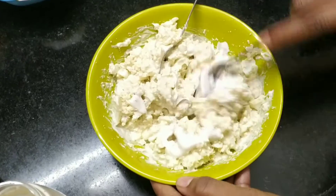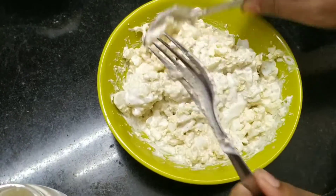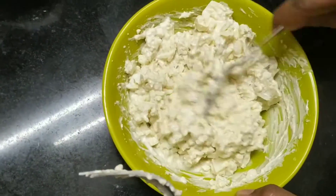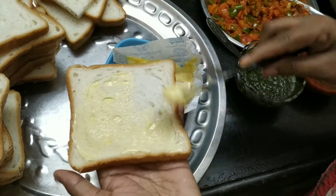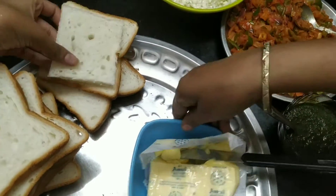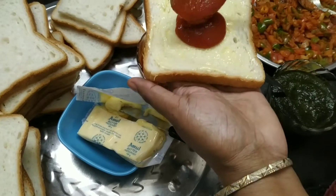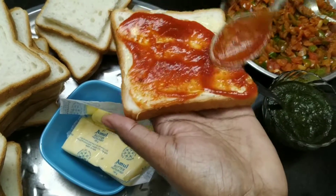Our egg mayo mixture is ready. Now we have removed the bread and will spread the filling generously. You can cut the sides of the bread if you wish, but we think it is a waste, so we will eat it all. We will put the sauce on the bottom of the bread first, then spread butter on top.